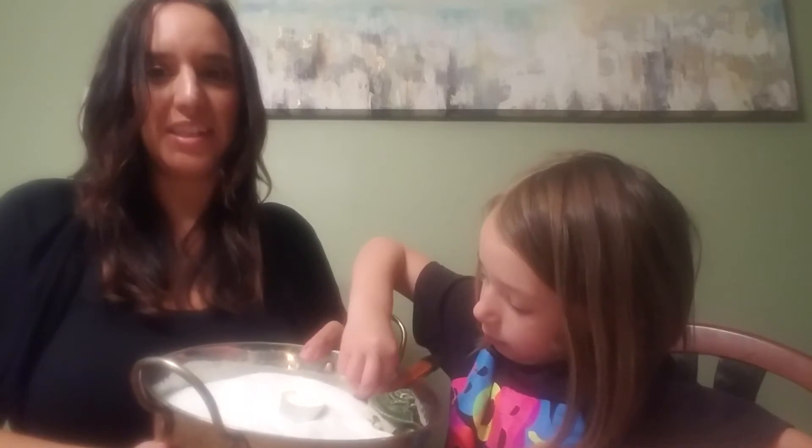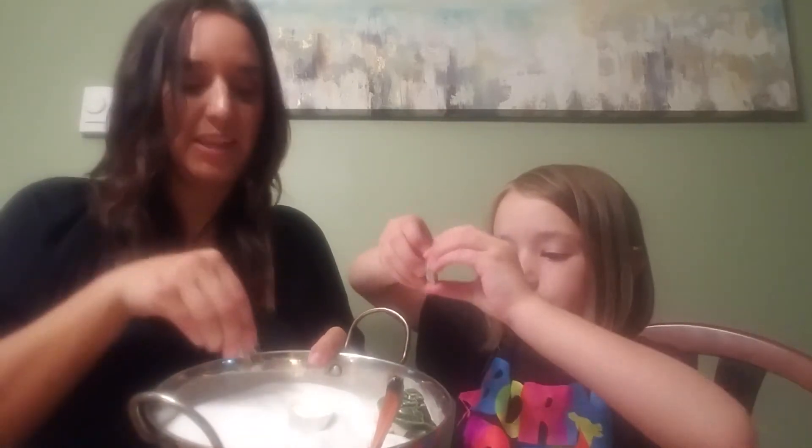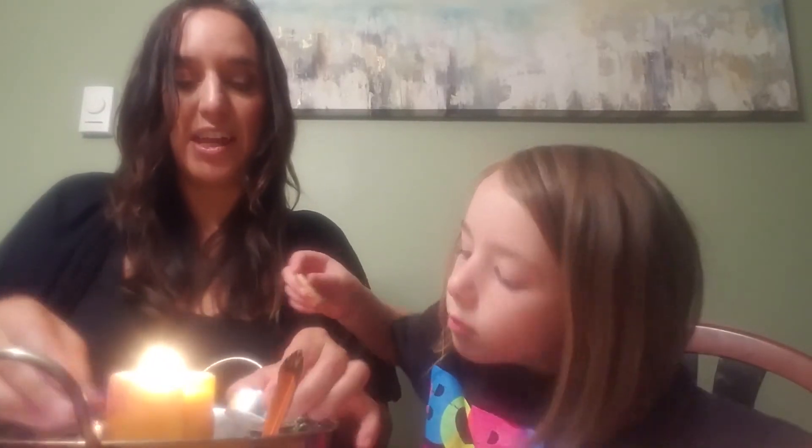Ella's putting some things in the altar — she's got a feather, she's got a turtle. We've got St. Michael, we'll stick him in there. So this is just the beginning of building a hearth fire. You can take a nice big candle and stick it right in the center, and then put candles around it. It's a really fun thing to do for your whole family.